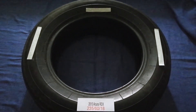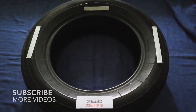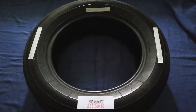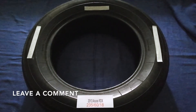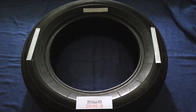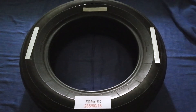Hey guys, welcome back. Today we're going to talk about the tire size for the 2013 Acura RDX. If you're looking for the tire size for your 2013 Acura RDX, I have already looked it up — just check the video description and I will try to leave the info there as well.